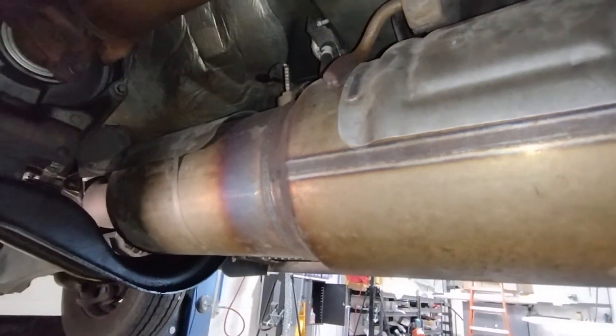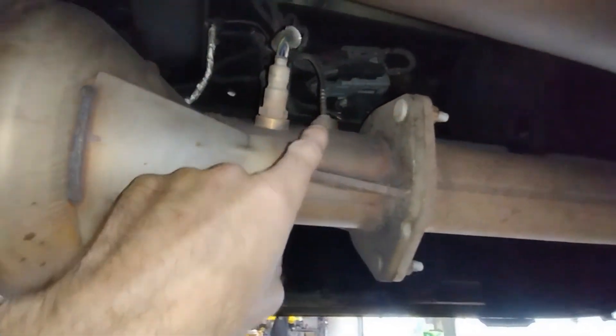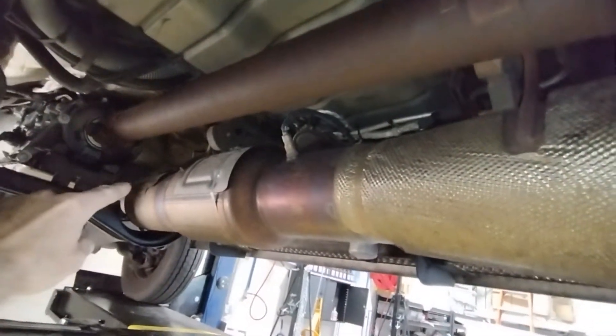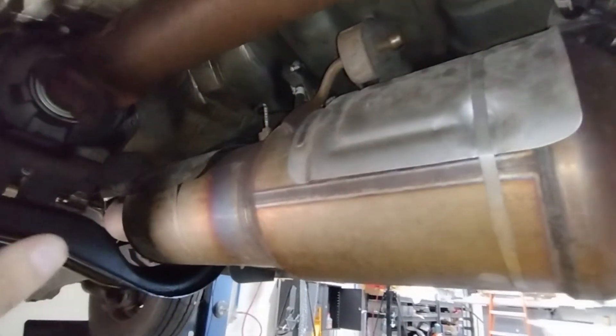The pressure sensor down here has to match the reading from the pressure sensor up there. If they don't match, it's telling you the filter is full, and it gives you a reading on how full it is.